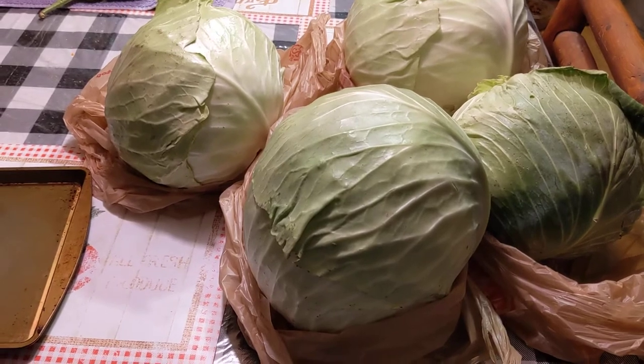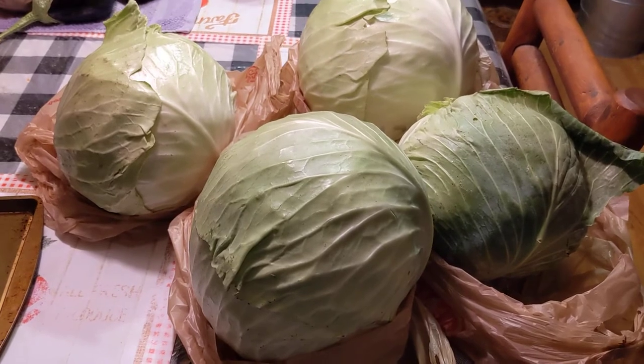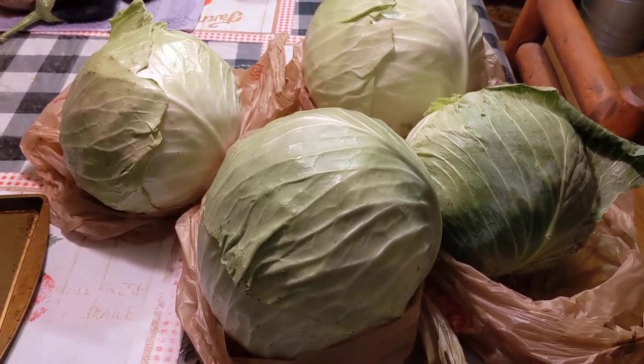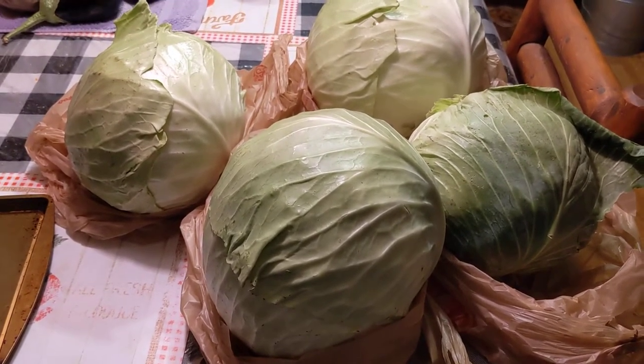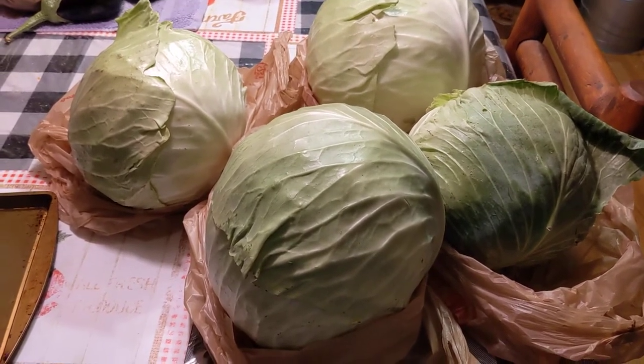I went to an Amish market this morning and I got these four huge heads of cabbage. I'm going to prepare them and put them in the freezer, and I'm going to show you how to go about preparing raw cabbage for freezing.